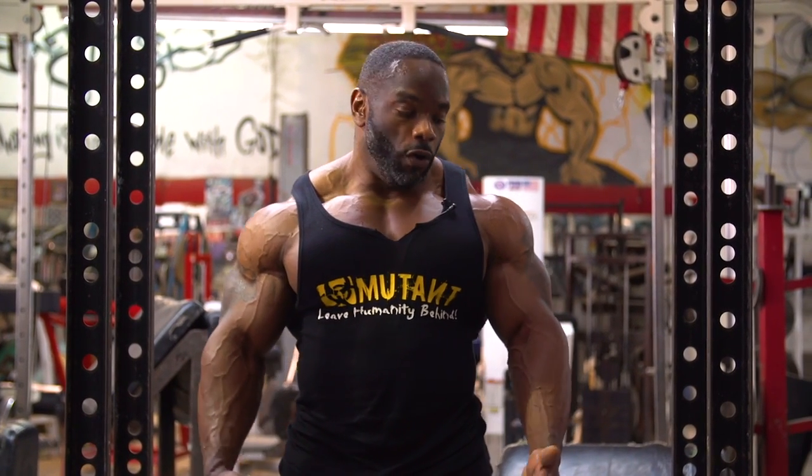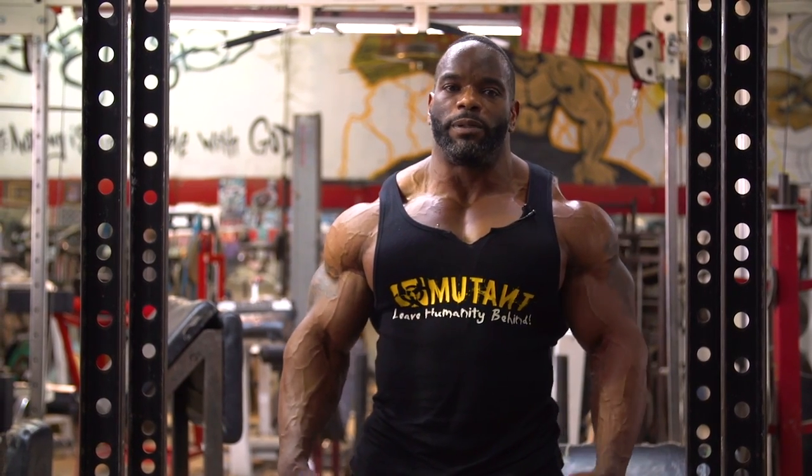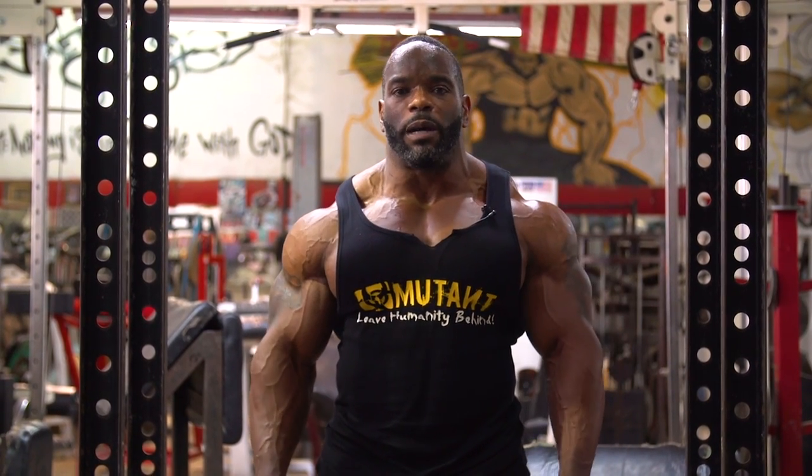Hey, I'm Johnny O. Jackson, and this is my Mutant in a Minute. On this session of Mutant in a Minute, everyone asks me about my traps — how to get your traps so big?